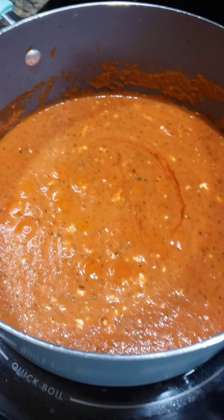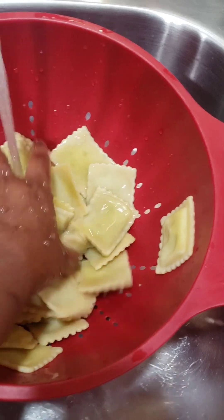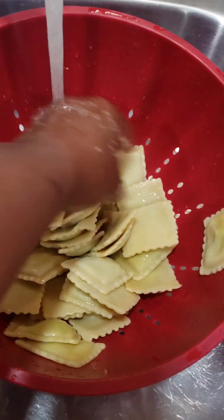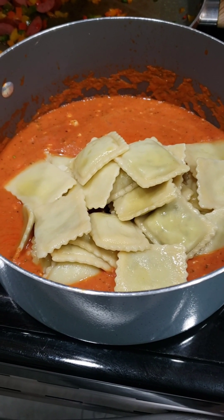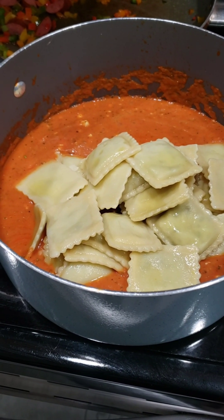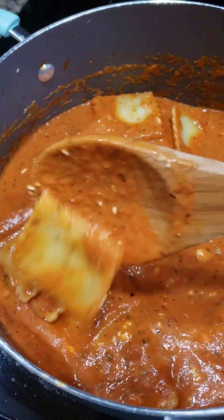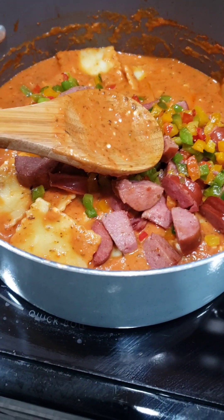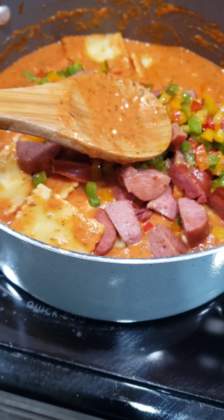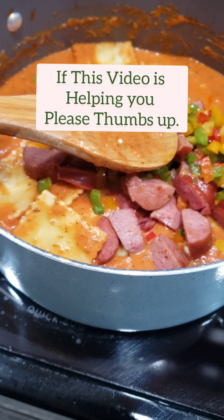Look how nice my sauce looks! Now I'm gonna add everything to the sauce. If the ravioli is stuck together, just add a little bit of water to get them wet again and then put them into your sauce. There's the ravioli going in — now I'm gonna add the veggie mixture and mix it all up. When you're stirring this, be very gentle because you don't want to mess up the raviolis. If you want, you can also put this in a baking dish, put it in the oven with a little bit of cheese on top — or you can serve it as is.